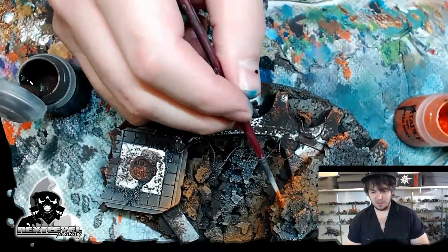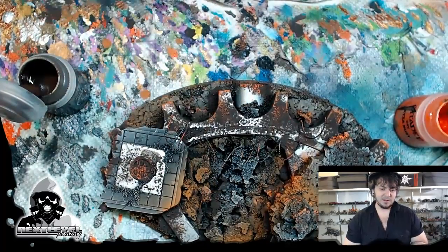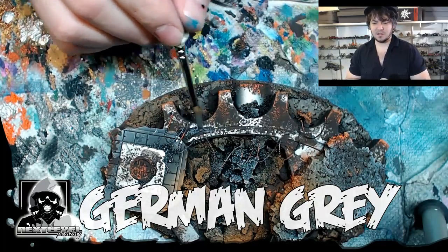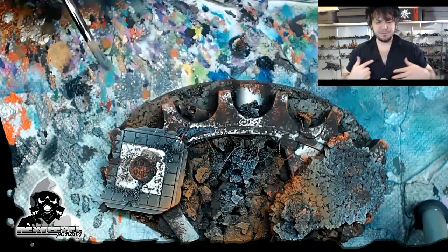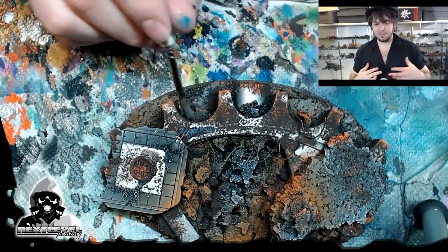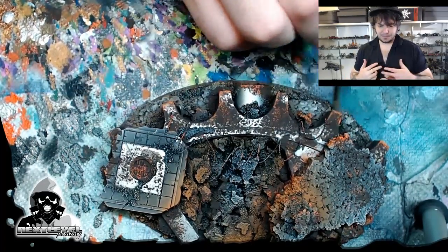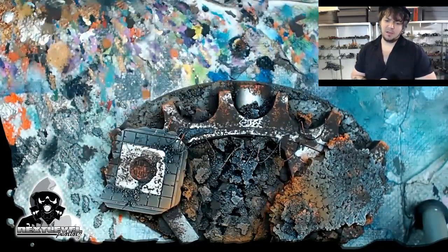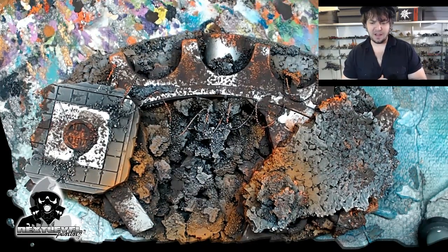Coming into the next stage here — after I drop a couple more layers of Typhus Corrosion in some of the corners, I think I'll be ready to move on to possibly the oxide effects. Now I'm going to take a second to talk about the oxide effects. The oxide is a really interesting, watery paint. What I notice about it is that you have to kind of water it down. If you don't, it will absolutely ruin the paintbrush you're using. So be careful with that.